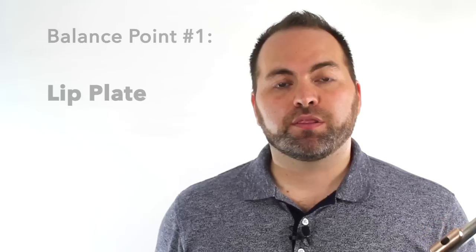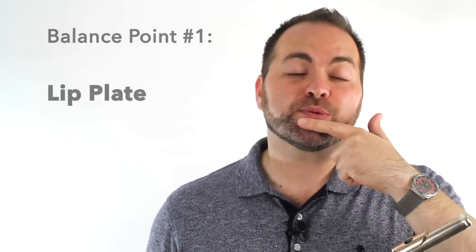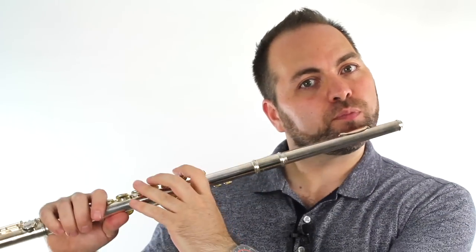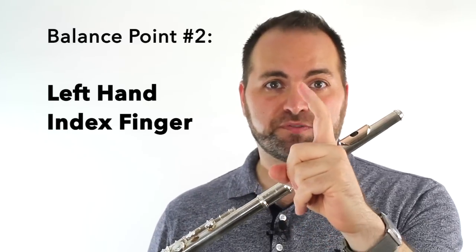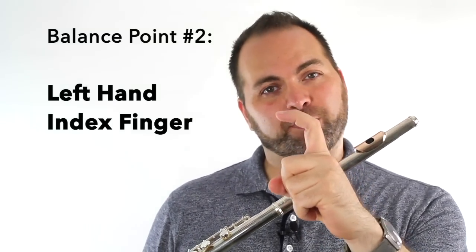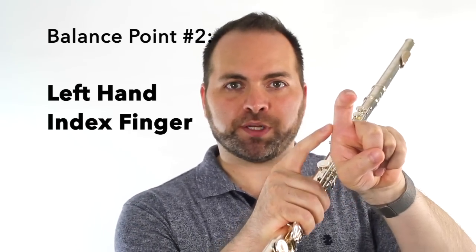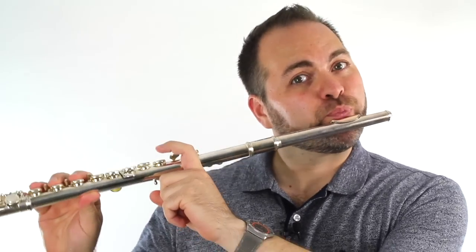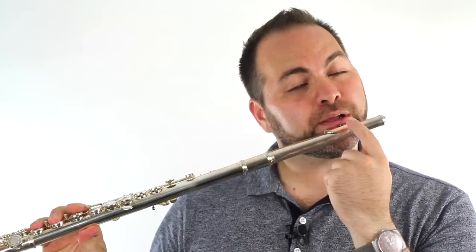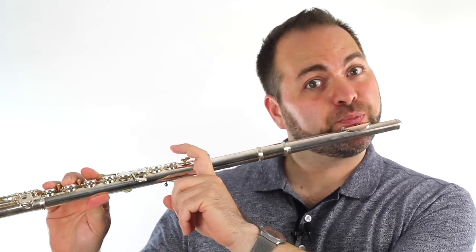The first balance point is the lip plate of the flute, which presses against your bottom lip right here. The second balance point is our left hand index finger. We make a hook shape with the first finger of our left hand, and the part of our finger right in between our two knuckles presses against the flute gently. Balance point one, balance point two right here.